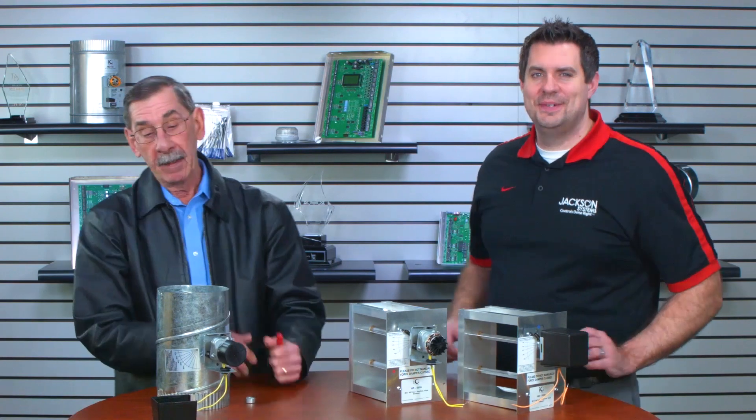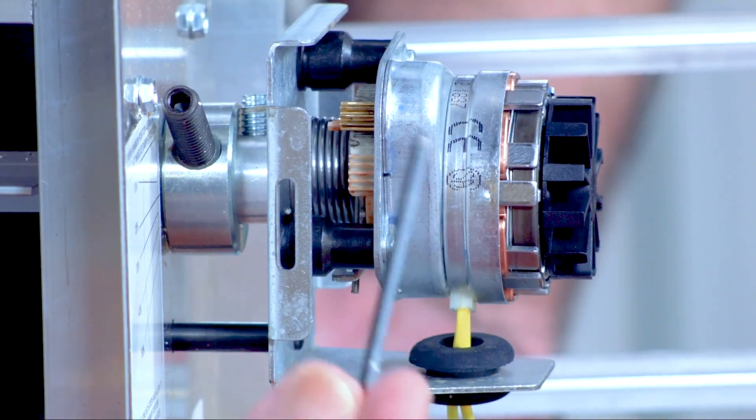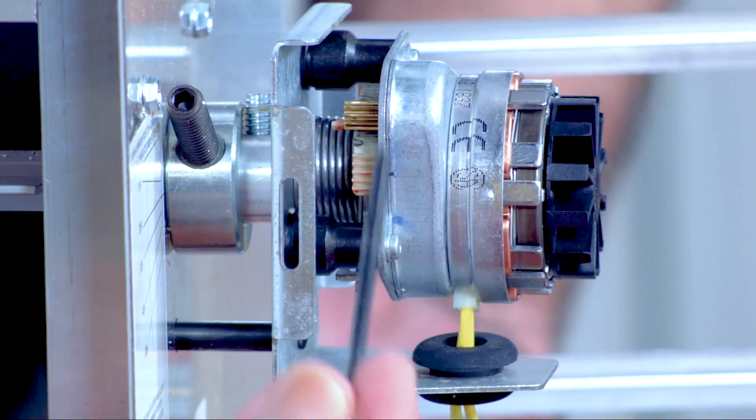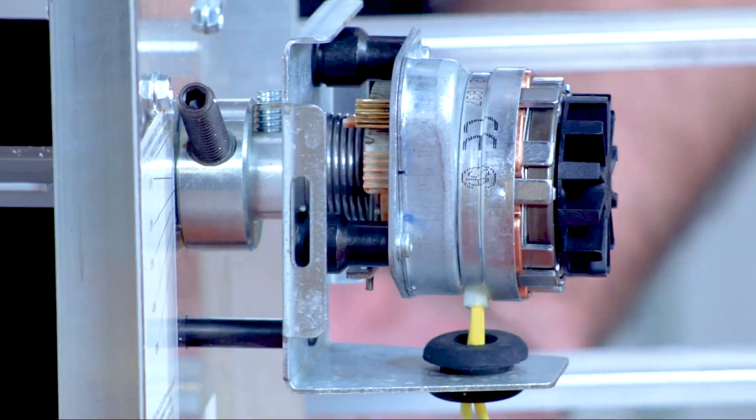Impedance-protected motors basically never fail — unless you wire a 24-volt motor to 120 volts, then it will fail very quickly; everything will melt and blow up. Taking the cover off and looking at the gearing is the easiest way to inspect this. Are all the gears in line together, or are you missing some teeth? That's probably why it will fail on you.